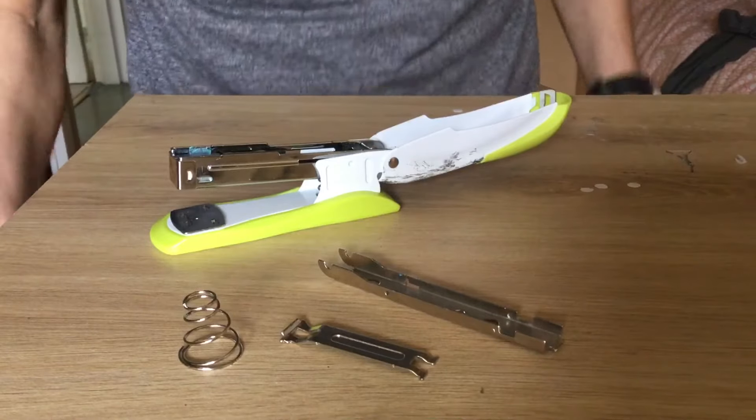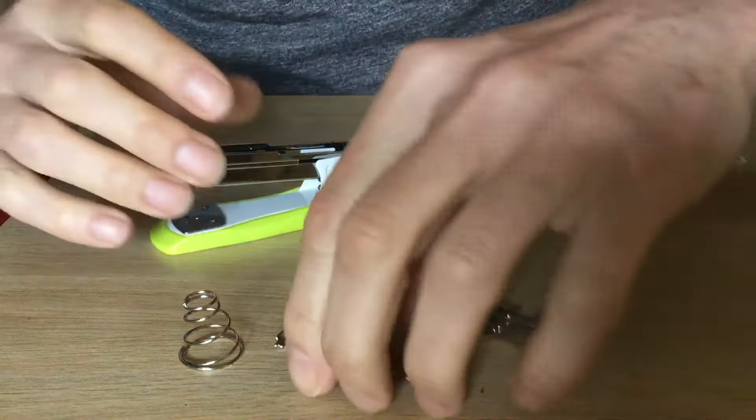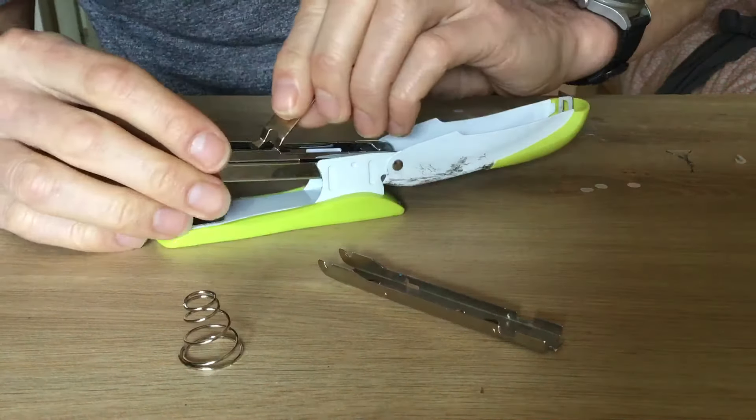I'm going to show you how to put a stapler back together. I learned how to do it in one minute. First of all, you take this part and you put it inside.